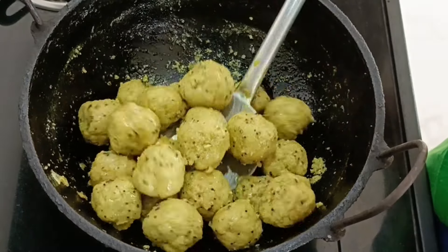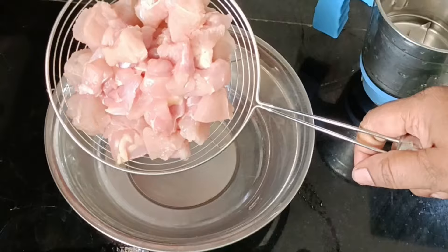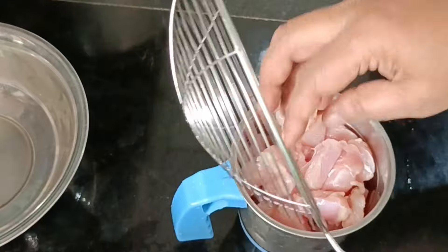For the chicken for a deep fry, we will take salt and put salt, like that. 1 kg chicken, it needs a little more pour. After a teaspoon of meat, you can make it a little better.